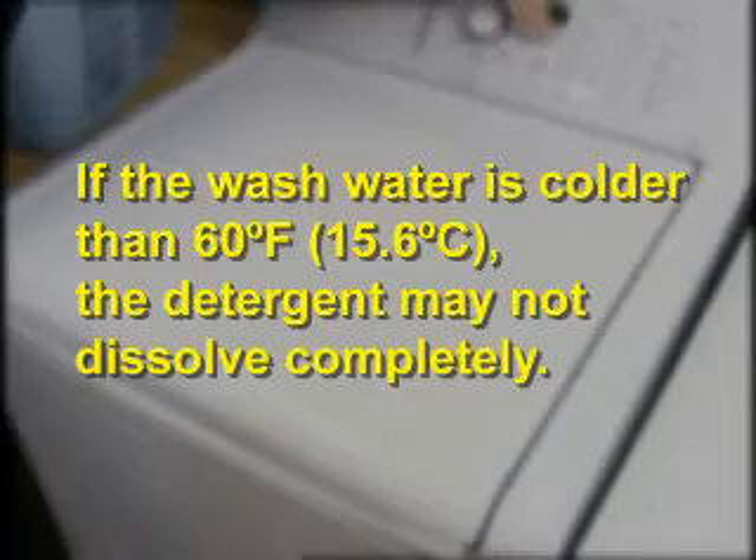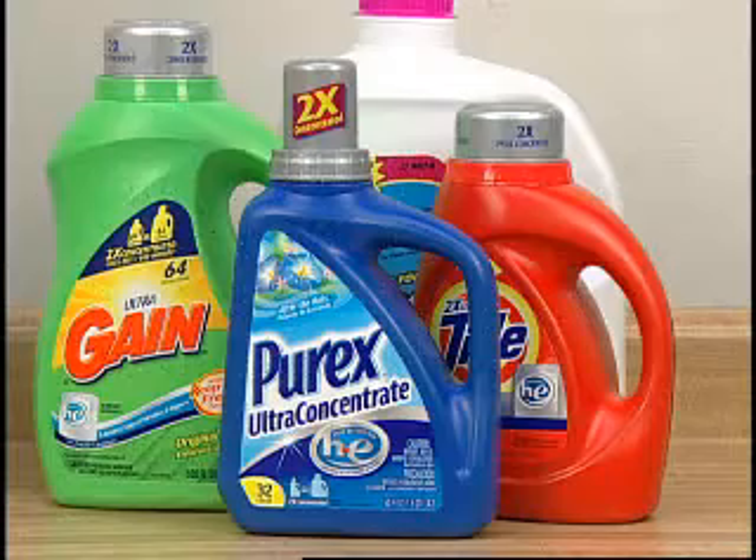If the wash water is colder than 60 degrees Fahrenheit, powdered detergent may not dissolve completely. Try using liquid detergents for colder water temperatures.